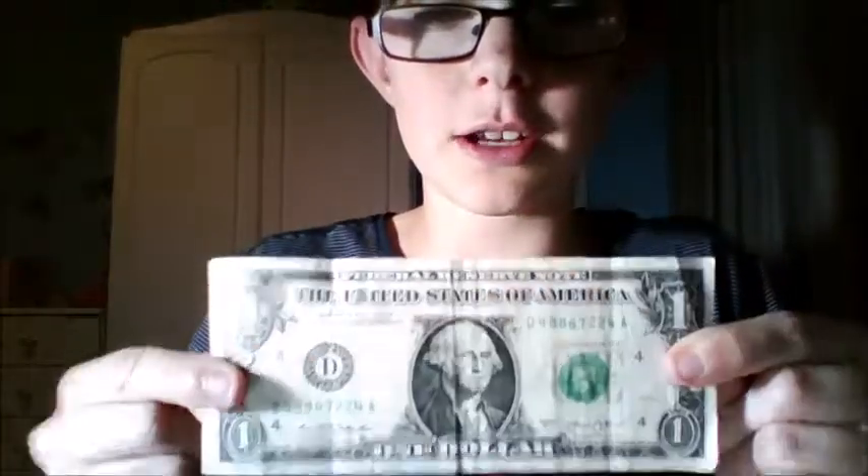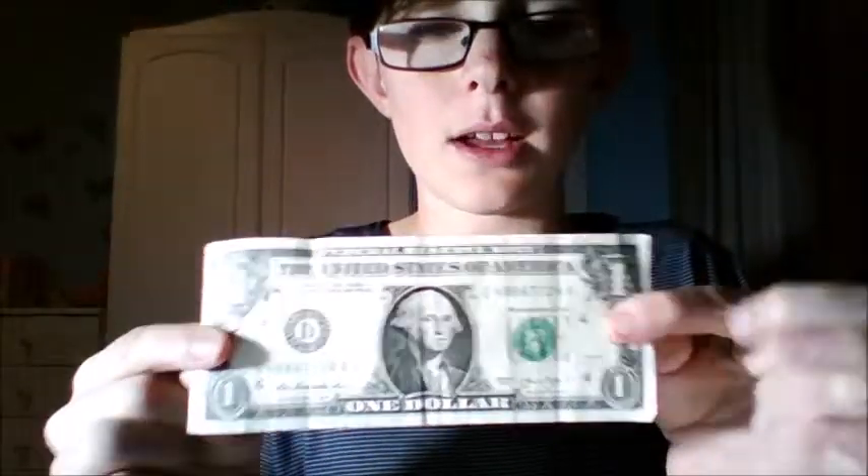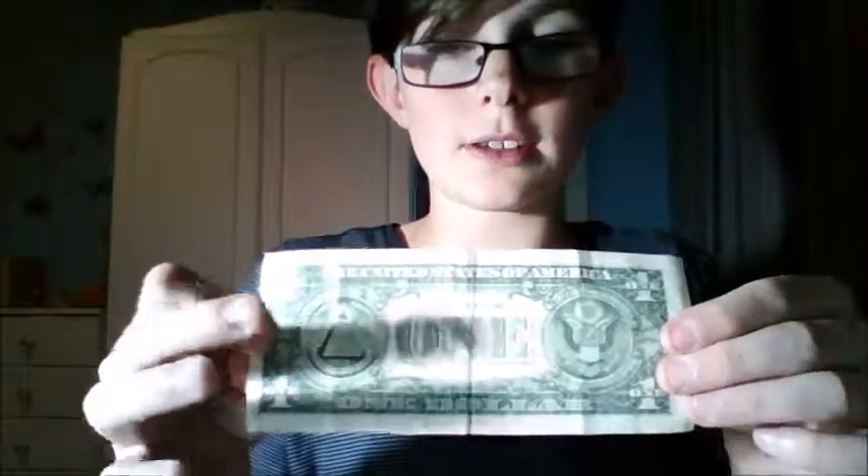So you can see it's a legitimate one dollar American bill. It's got George Washington on this side, it's got the Illuminati on this side. So okay, here's what I'm gonna do — I'm gonna take the bill.